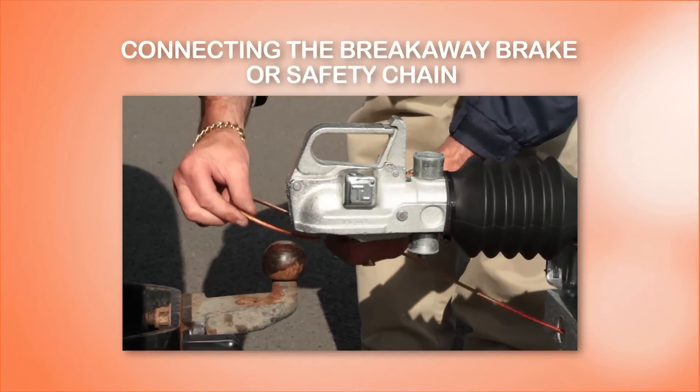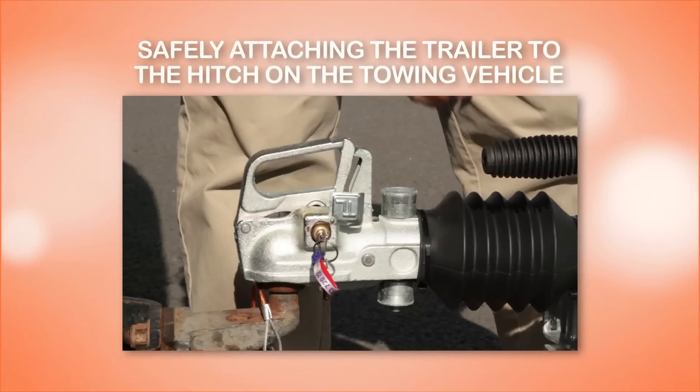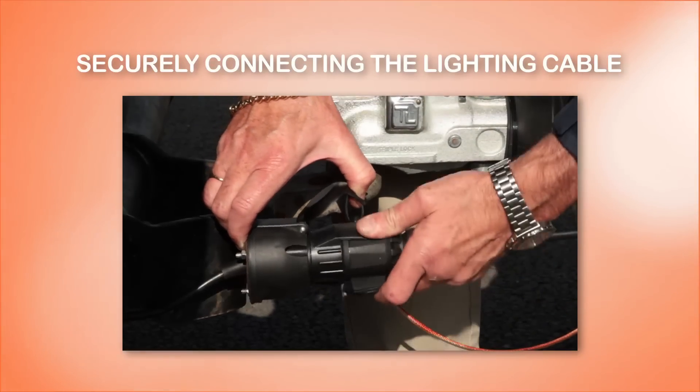However, if you are placing the breakaway cable around the tow ball, make sure it is pulled tight. Safely attaching the trailer to the hitch on the towing vehicle and securely connecting the lighting cable.